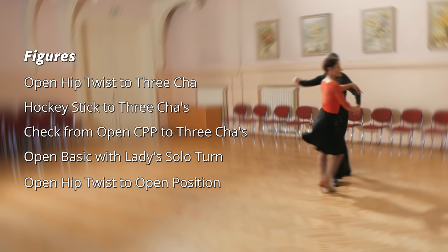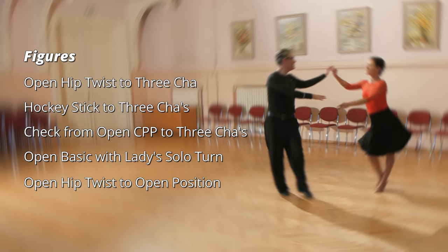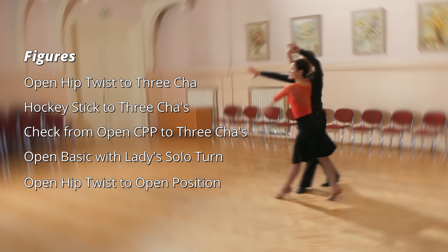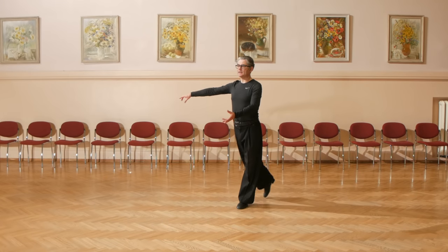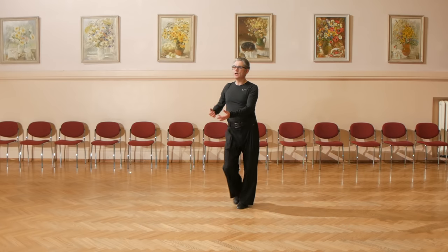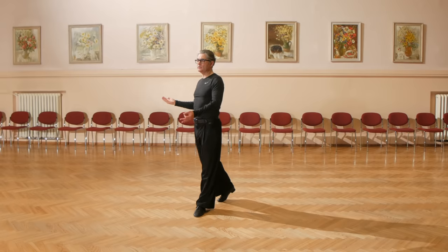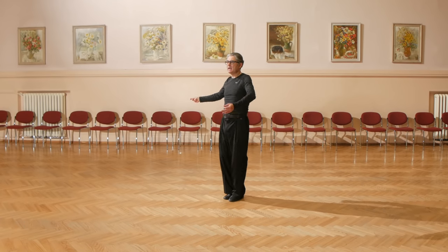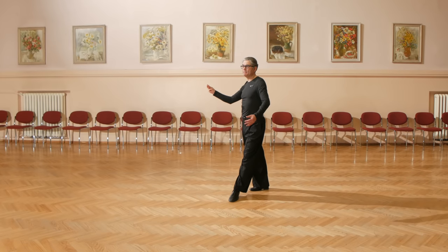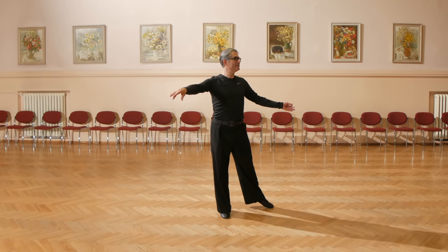And now, let's have a closer look at each figure you just saw in the Cha Cha Cha routine. We start with forward lockstep and open hip twist. Man starts with right foot forward, cross forward, forward check, replace back, slip close, back replace, cross forward, close to side.